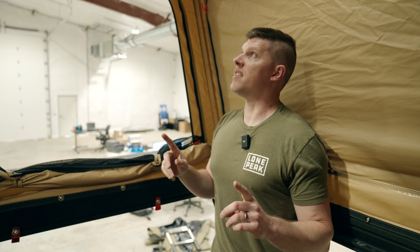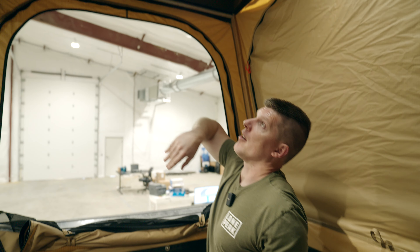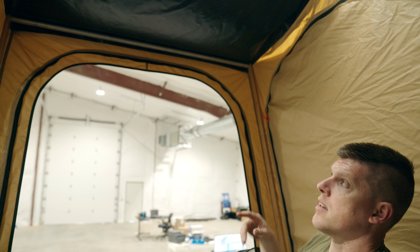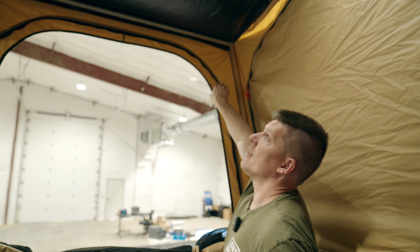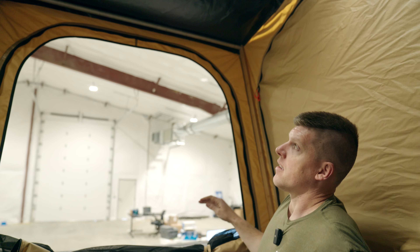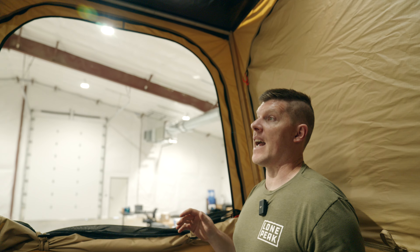Another thing you guys commented on that wasn't perfect on the prototype is this part up here — it's kind of sagging and could collect water and snow, which is definitely not what we want. To fix that we are changing the tent a little bit to make it more taut, and we're also changing the angle so it'll be much steeper.